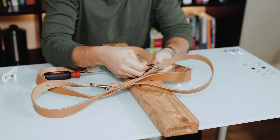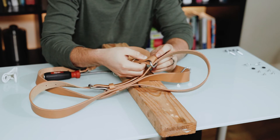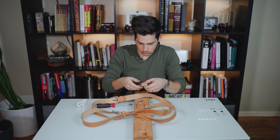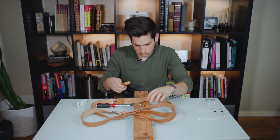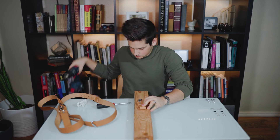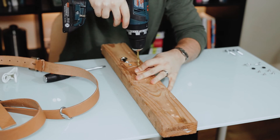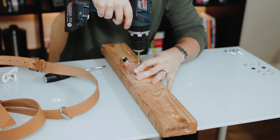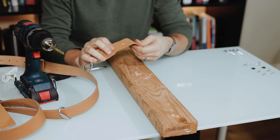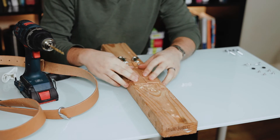You want to leave enough room to where you can drill a hole, but also have it be secure. We're going to go right about here — these are about an inch from touching. Go ahead and drill the hole, and then you can use the strap that you just drilled as a template for your other one.